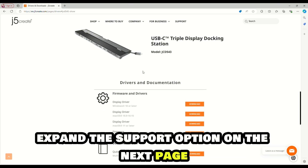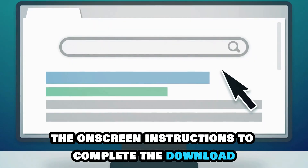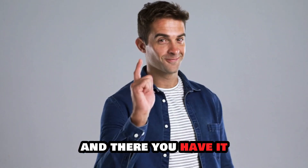Expand the Support option on the next page and click the Download option. Follow the on-screen instructions to complete the download, and there you have it!